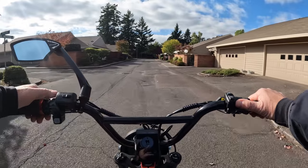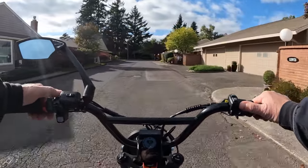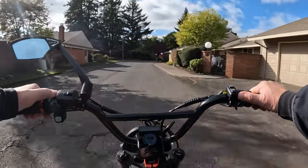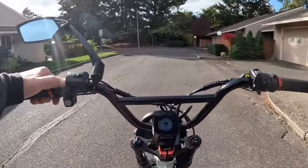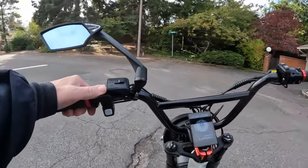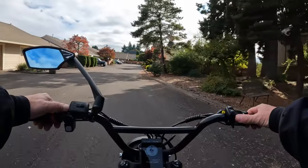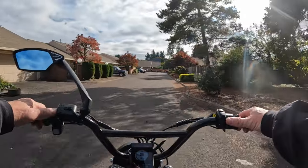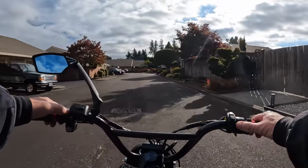Next you want to make sure your battery is secure in place. Most often the battery is down here on the down tube column. Some are integrated right into the frame. Just make sure that your battery is secure and locked so you're not going to have any issues that way.